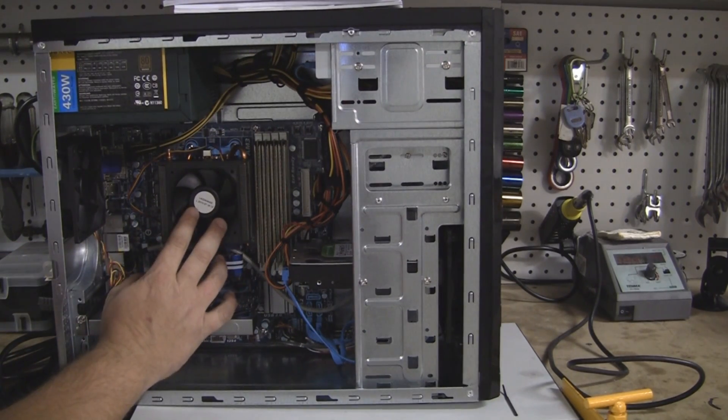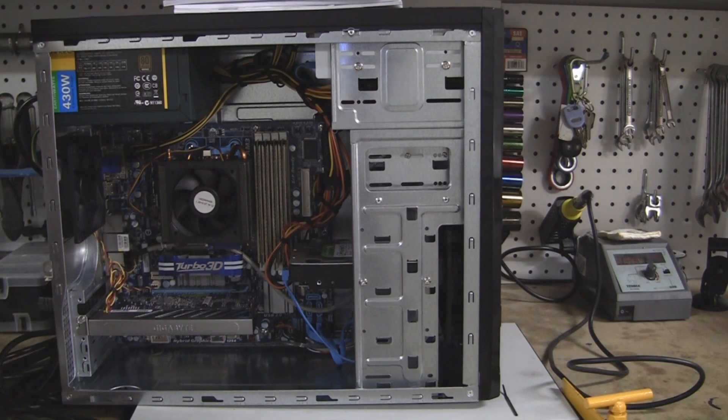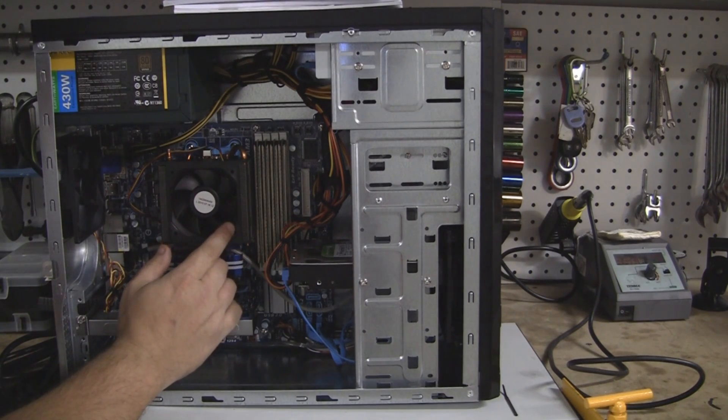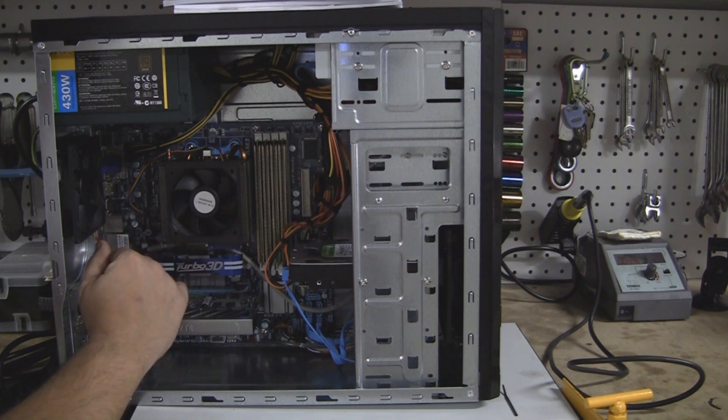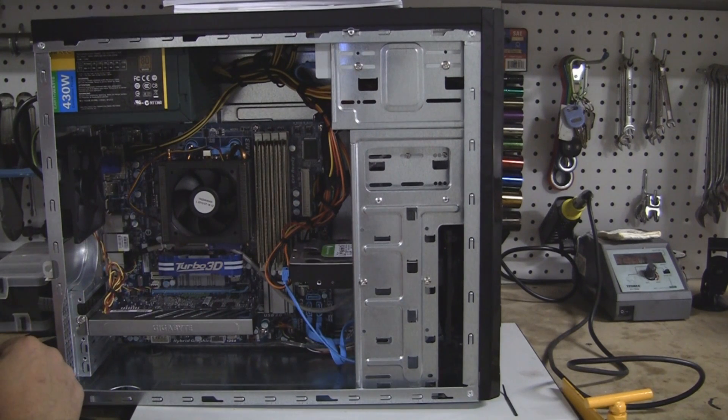Moving on to the CPU itself — it's the Phenom II X6 1055T, and then the fan and the heat sink too. That's pretty much the gist of it, everything that's installed in here. I did add a fan up front — no big deal.